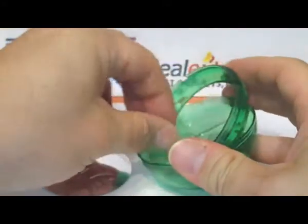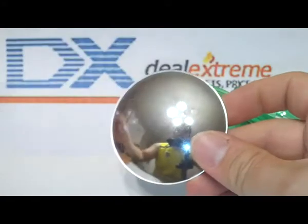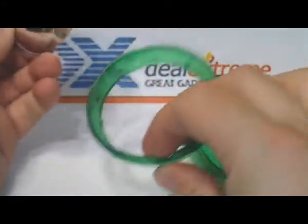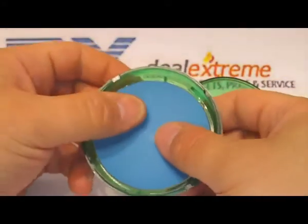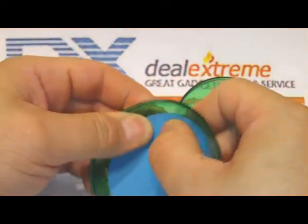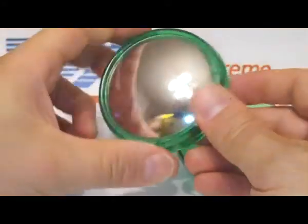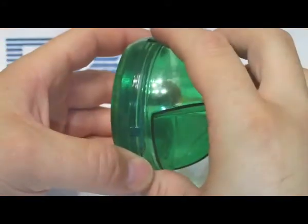Remember to take off this little film guard — this isn't going to work too well without doing that; a few people online forgot to do that. It snaps in very easily. There are four notches — make sure it actually stays underneath those or it'll fall back into the rest of it.